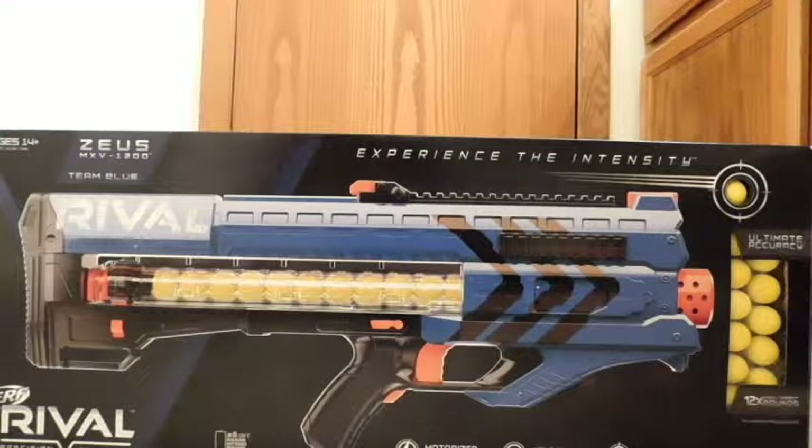I'm back to do another review and unboxing of the newest generation of Nerf Gun, dubbed Rival. Right off the bat, you can see that this Nerf Gun is kind of going in the direction of more grown-up, as opposed to the many other Nerf Gun series.